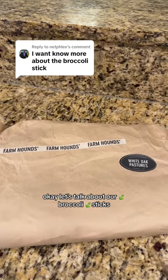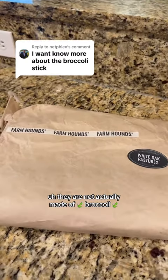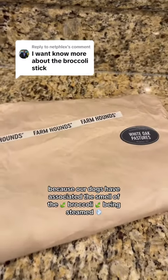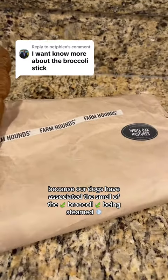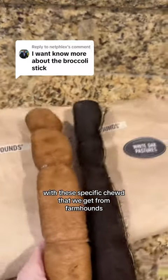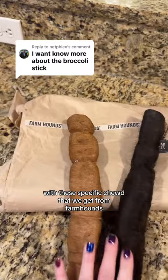Let's talk about our broccoli sticks. They are not actually made of broccoli. It's just what we call them because our dogs have associated the smell of broccoli being steamed with these specific chews that we get from Farmhounds.